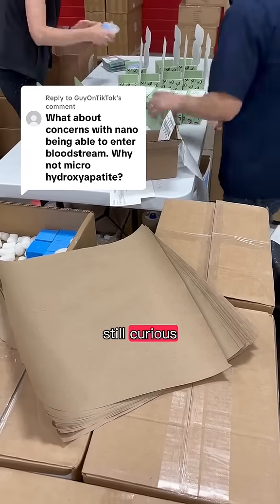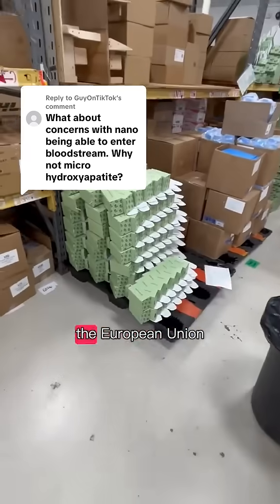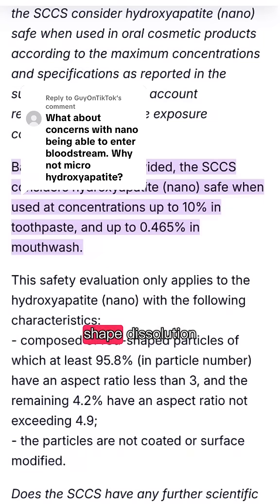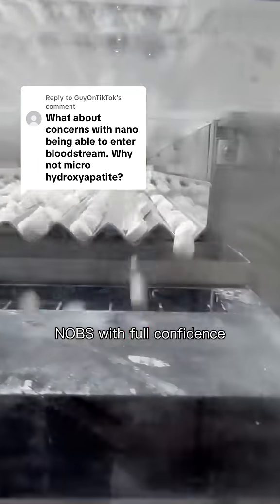If you're still curious, I highly recommend reading the SCCS Final Opinion from the European Union. It's a gold mine — they evaluated safety, size, shape, dissolution, everything. In their conclusion, nanohydroxyapatite is safe up to 10% in toothpaste. We use 5% in our knobs with full confidence.